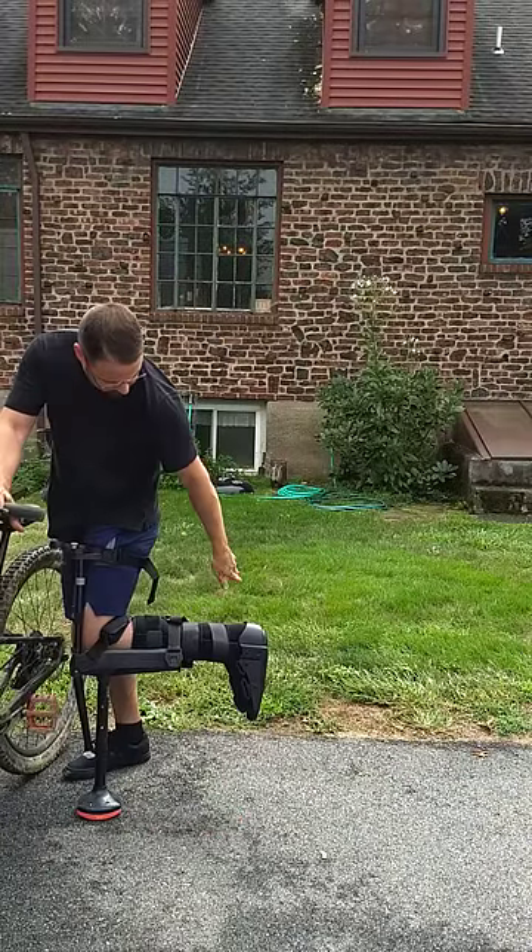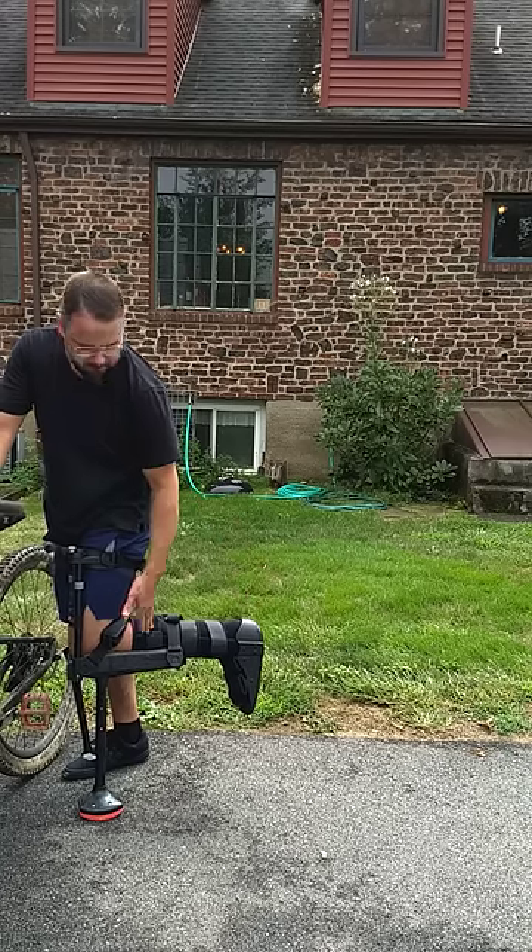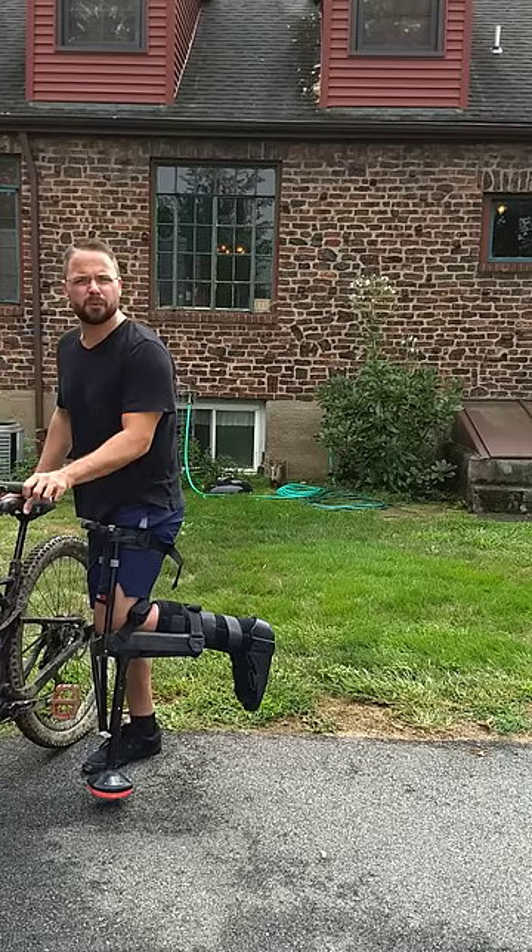I broke my ankle, snapped my fibula, and tore a ligament. I'm on this thing for another six to eight weeks.